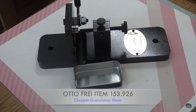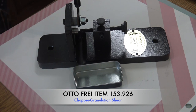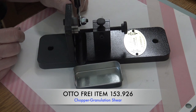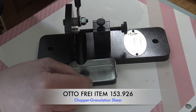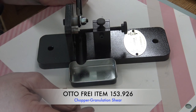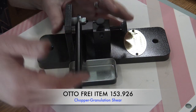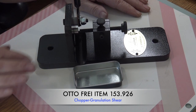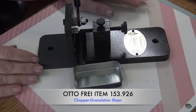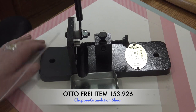This tool was made in a collaboration with master goldsmith Kent Ribley and master tool maker Sign Charlstein. The beauty of it is the level of precision and speed at which you can cut your granules — you can get them all cut the perfect size very fast. This is Autofry item 153926, the Chopper Granulation Shear. This shear performs best using 20 gauge or thinner non-ferrous metal wire.